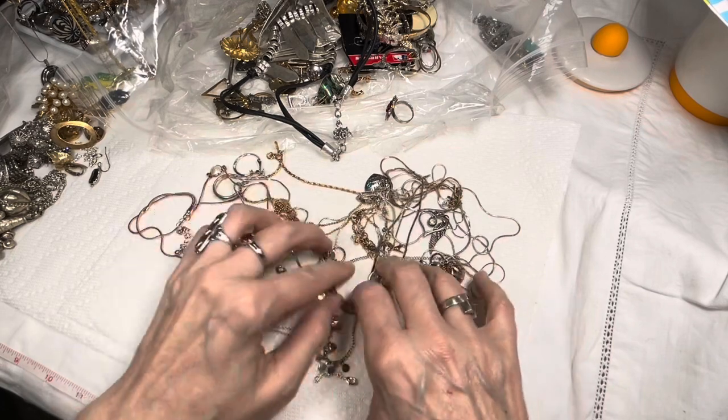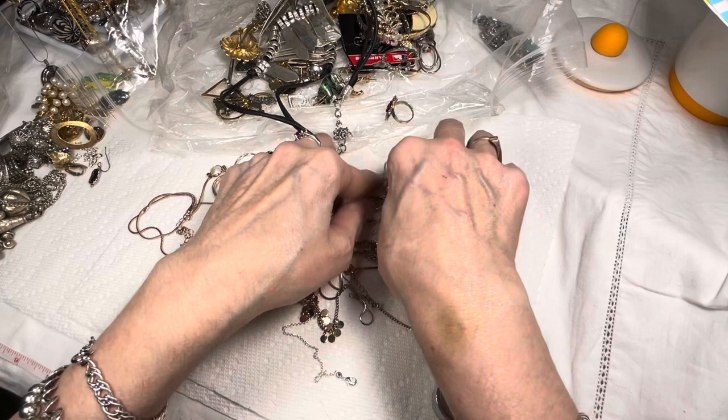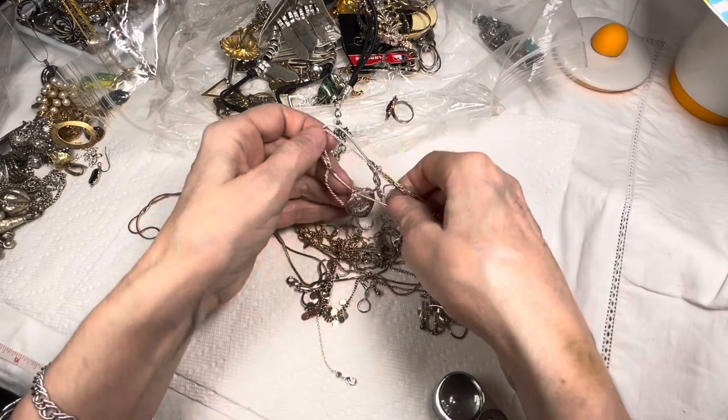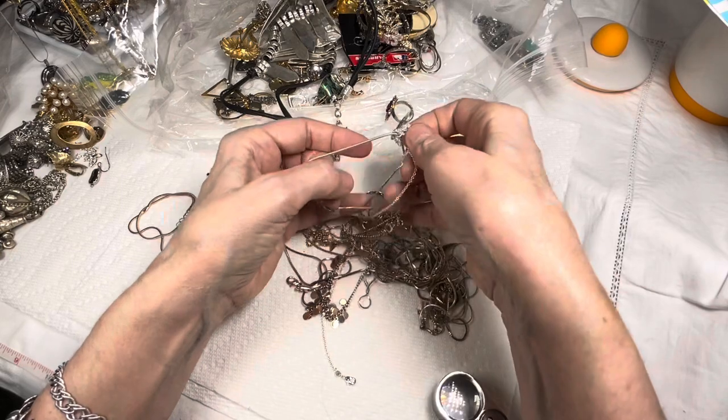This might be our best bet to just zoom out and kind of spread things out. Maybe we'll get it that way. Then I'll see what else is in that bag quickly, put them all in a way that I can get to them in my next episodes without them tangling again.